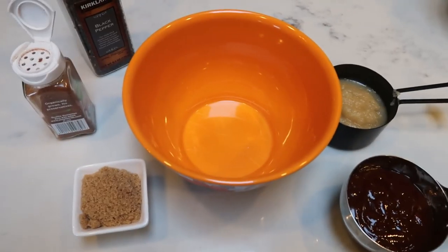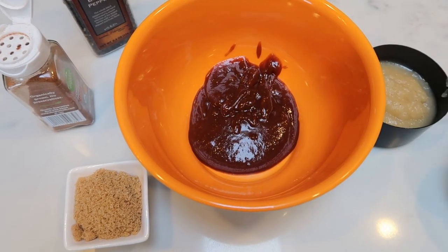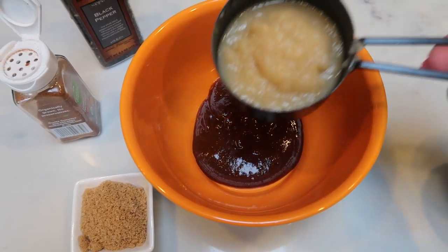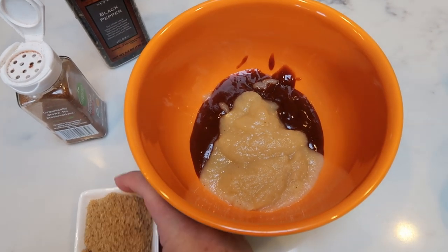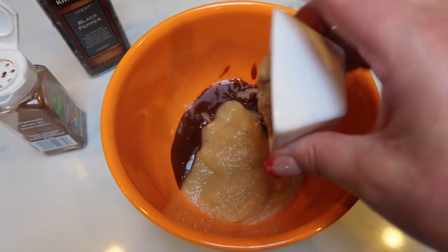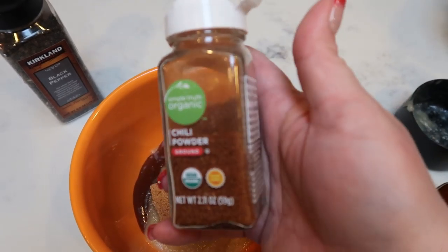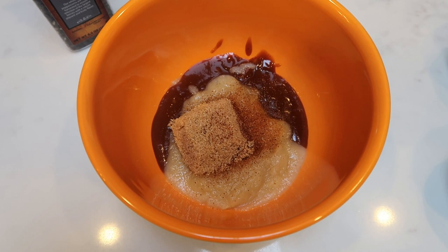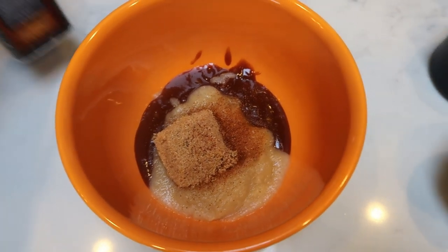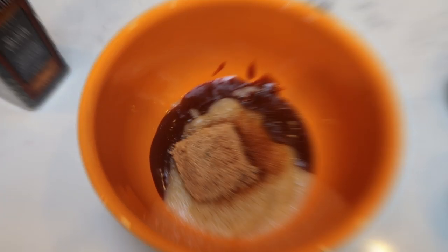Now let's put together the sauce — it's very, very simple. I have two thirds of a cup of G Hughes sugar free barbecue sauce, two thirds of a cup of unsweetened applesauce, and two tablespoons of Swerve Gold or your brown sugar substitute. We're also going to add in some chili powder — I don't like my food really spicy so I'll go pretty light — and then grind in some black pepper. Stir this together and we'll add it to our chicken.